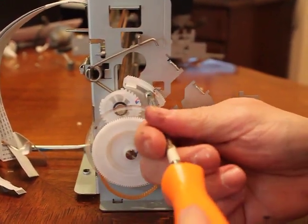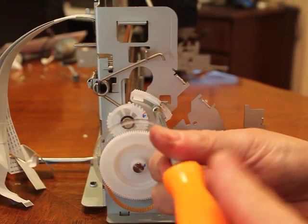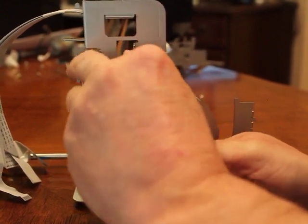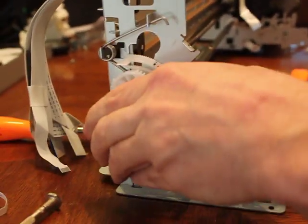You can take this all the way out, or a lot out, so you get past that little piece there and then just get it up out of the way. This should give us the room we need. Now we're going back to this tab here.